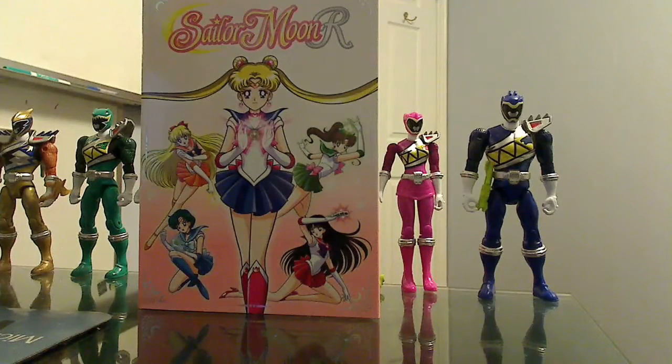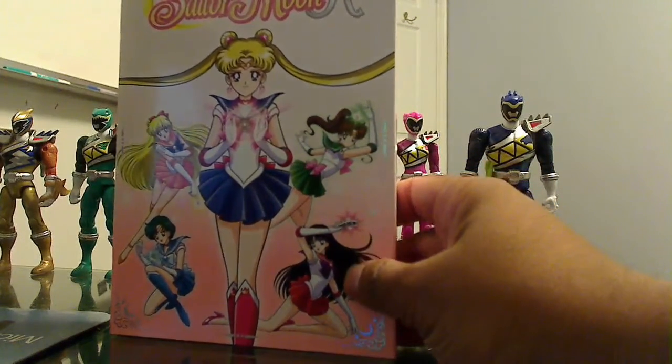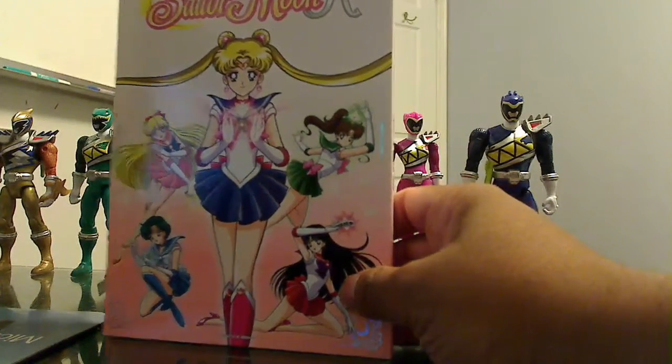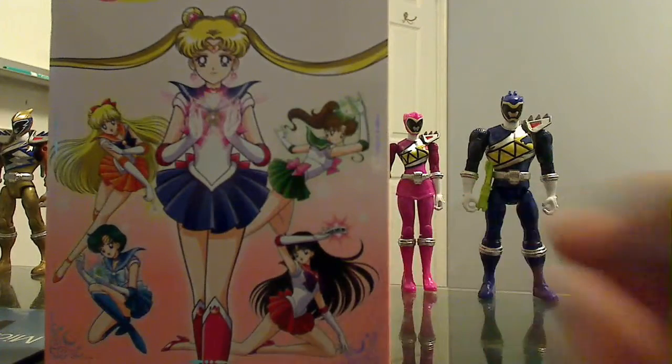I really love the images they chose. They have Solar Moon in the center, all the other soldiers, the background, and a little glow identifying each soldier. Let me show you guys what I mean by that.